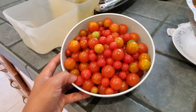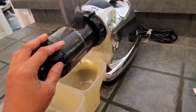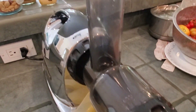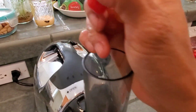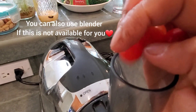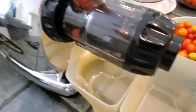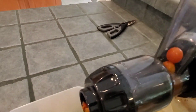Here I have fresh tomatoes from the garden, already washed. I'm going to use a machine — it's an Omega juicer — and this is an amazing machine because it makes the process faster and better. It's a great way to make ketchup. I'm going to turn on the machine and drop the tomatoes in here.